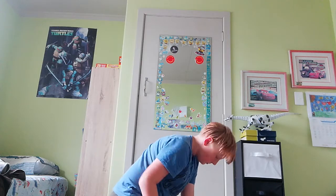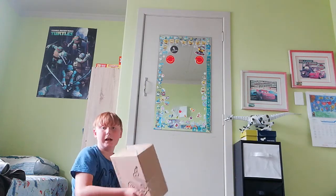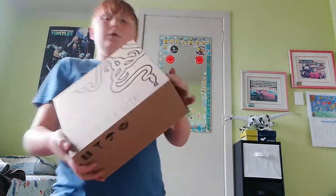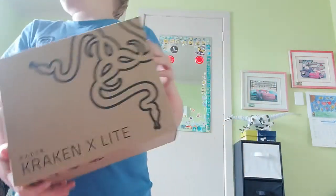Should I open the keyboard? No, I'm going to open the headphones. Now I'm going to open the headphones with the mic. The headphones with the mic is the Kraken X-Lite. This one may actually be pretty good. Let's open this up now.